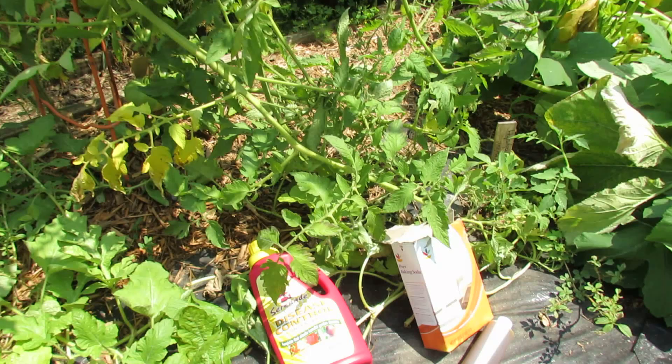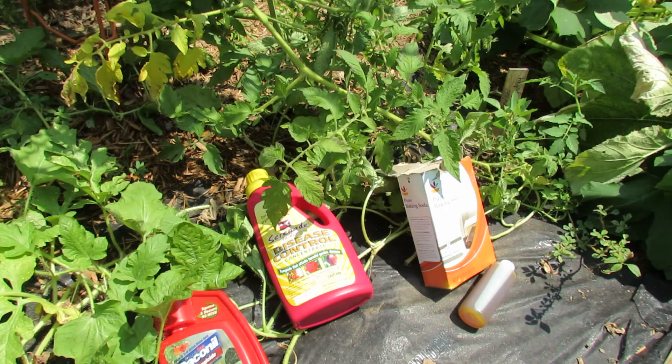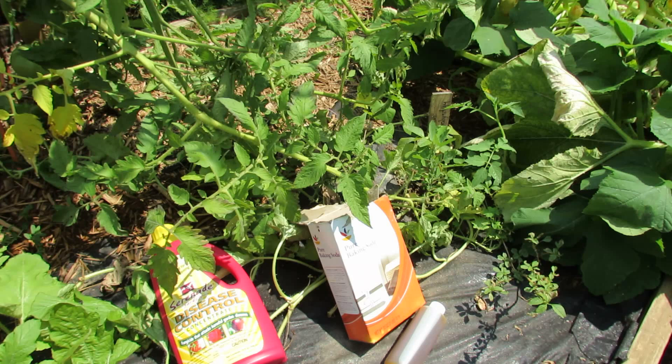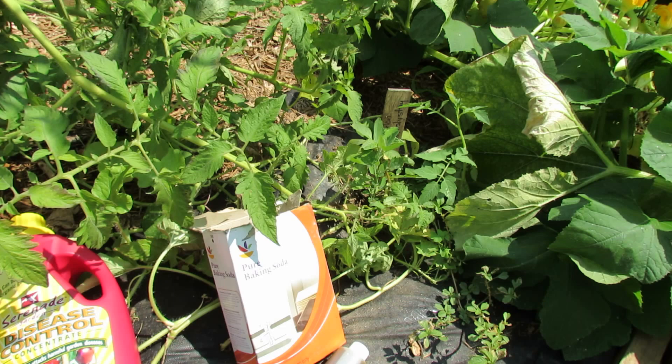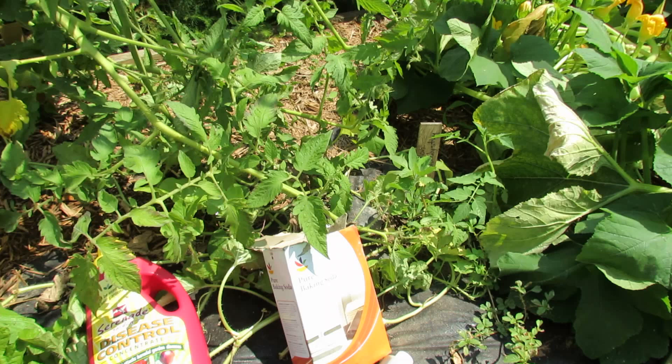I've talked about this before and there are videos on how you make it, but it's basically one or two tablespoons per gallon of water. Before you try any of these sprays, you must test spray any new spray on your plants, which means spray a couple of leaves or an area, wait 48 hours, make sure it doesn't damage them. You can pre-treat and prevent leaf spot and early blight by using baking soda. What it does is it changes the pH level on your tomato plant, which makes it hard for the fungus to really get started on your leaf. Start this a couple of weeks before the disease arrives in your area.